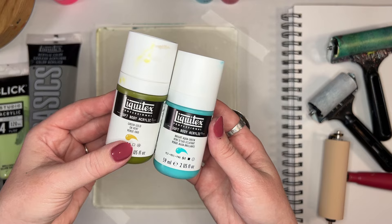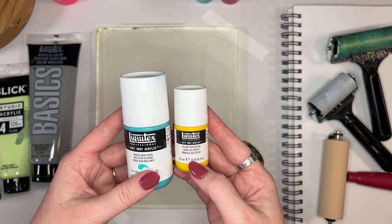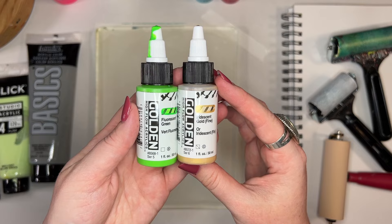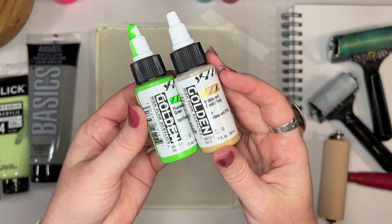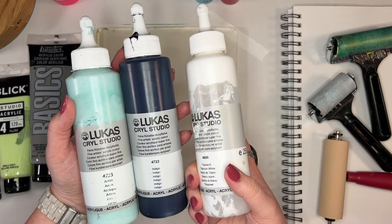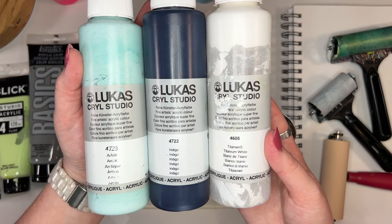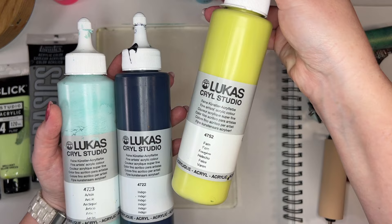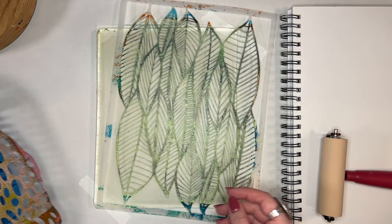I also like these soft body Liquitex paints, and I have a link below for a small set you can get on Amazon. I really enjoy layering those up — I use them a lot in my landscape course. I also have these high flow acrylics; you will see me use these a little bit later. They are really, really fluid. I also have Lucas paints, which I absolutely love and use a lot. These are some of my favorite colors: arctic, indigo, white. You'll notice a couple of these are getting a little bit tacky, and you'll see how I troubleshoot that later in the video.